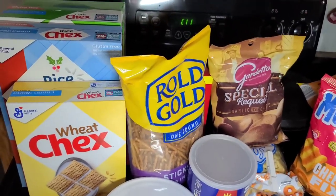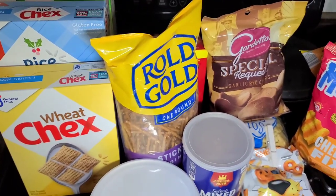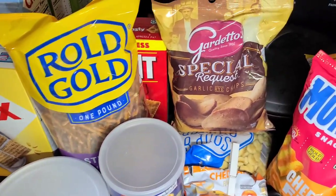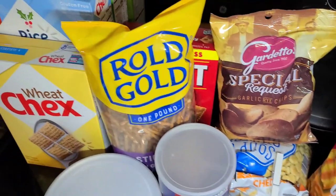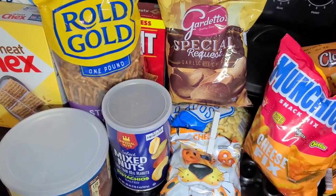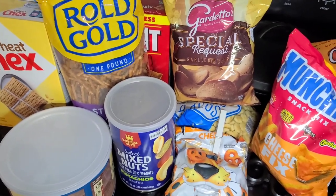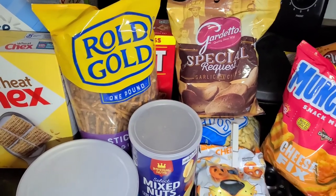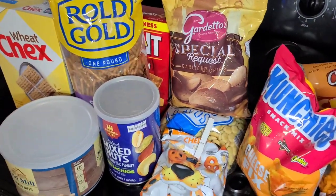Just a quick tip: you can follow the directions on the original recipe for amounts and just replace one item for another. But if you're just going to dump a bunch in, you want to measure to see how many total cups you have, and then you can figure out how much butter and seasoning to add. That could change every year — we use the Chex Mix original recipe as a base and then modify it for what we're doing that year.